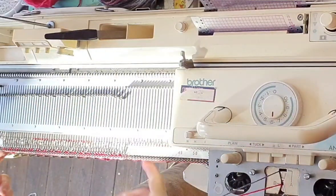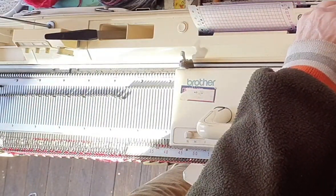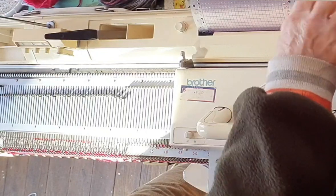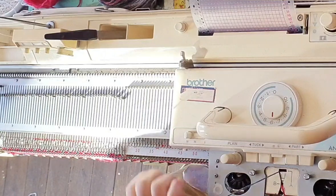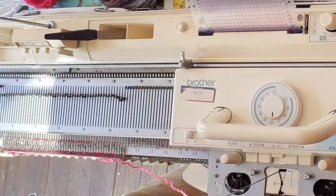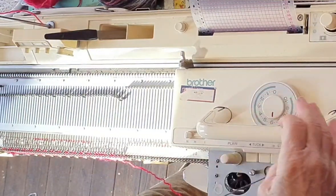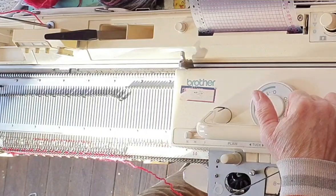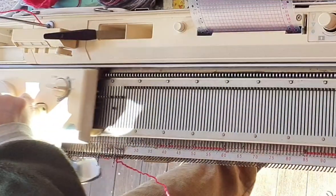We have the six Fair Isle rows — they're all done now. I'm just going to turn my card back six rows and it'll be locked yet again on the first row. If you wanted to change the direction of the hearts you would have to turn the card upside down and locate the first row. Returning to stockinette settings now, knit six more rows to complete the hem.